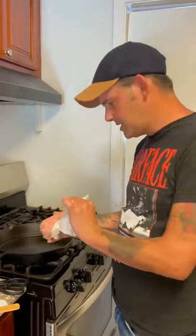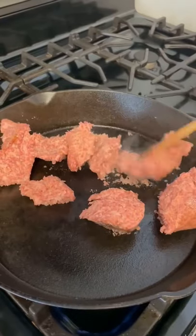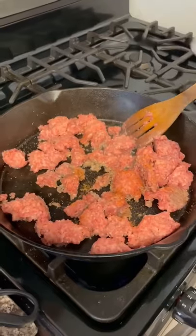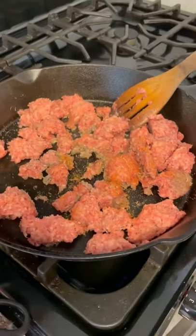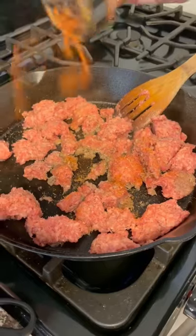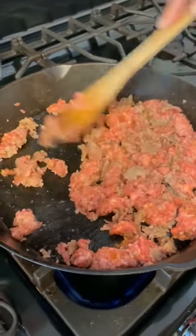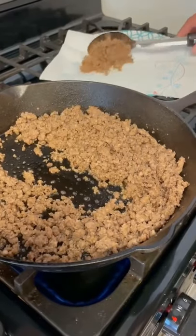All right, go ahead with one pound of breakfast sausage in your skillet. Break that all apart right there. Teaspoon and a half of Cajun seasoning, one teaspoon of thyme, one teaspoon paprika. Go ahead and cook that sausage up all the way through until it's crumbling. I'll go ahead and take that sausage out of that skillet now.